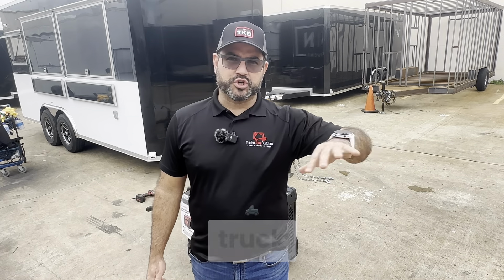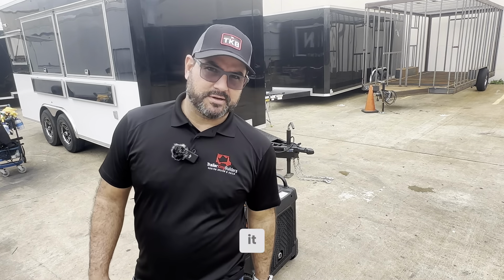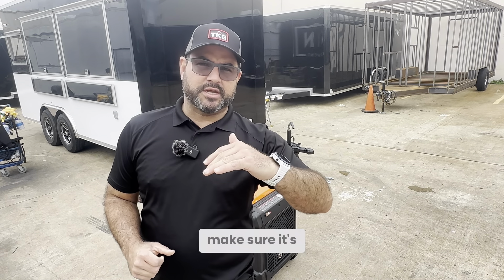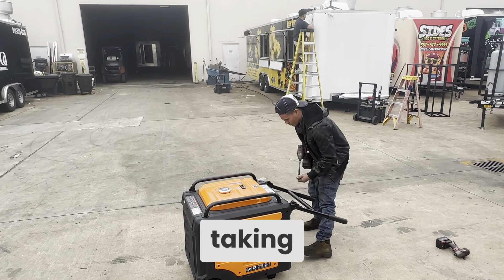It's been working great. If you can maintain it, change the oil, and know how to use it, it's a perfect option for any food truck or trailer. We're going to show you how to get it going — you've got to put oil in it and make sure it's at the right level.